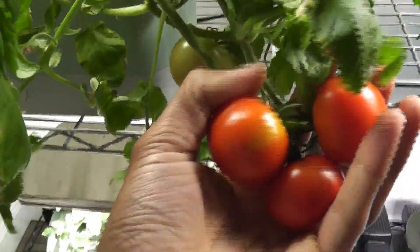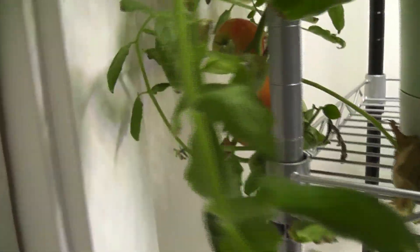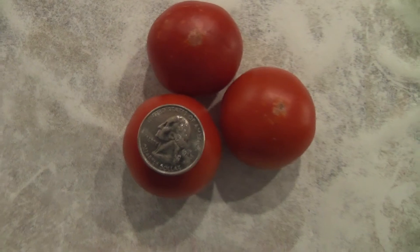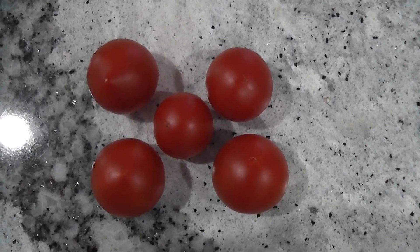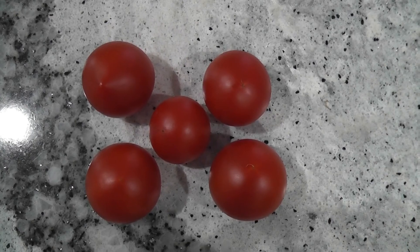Day 105. Three tomatoes ripened very well and I am harvesting them now. A few more tomatoes are getting ready. These are the tomatoes I just harvested — I'm placing a quarter for size comparison. Here is a cherry tomato harvested from one of my other AeroGardens, just for comparison. These are also 42-day tomatoes I harvested from my backyard — very similar to the ones grown in AeroGarden.